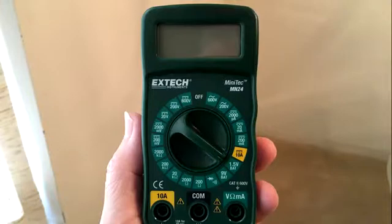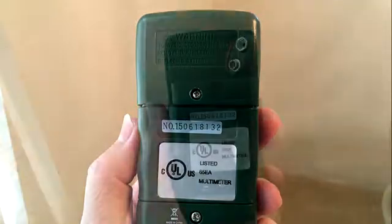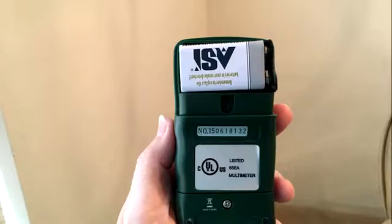Once the multimeter is out, here's the front view and the back view. The battery compartment is at the top — you just unscrew it. There's a little 9-volt battery connector; you put a battery in there and put the connector and the cap back on.